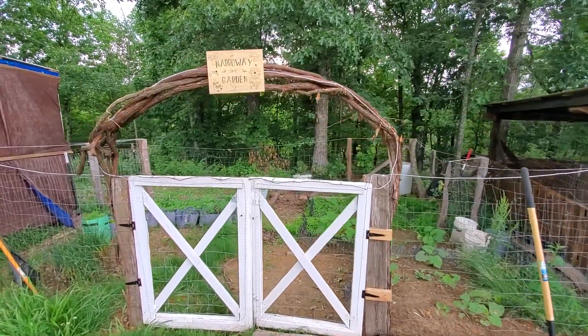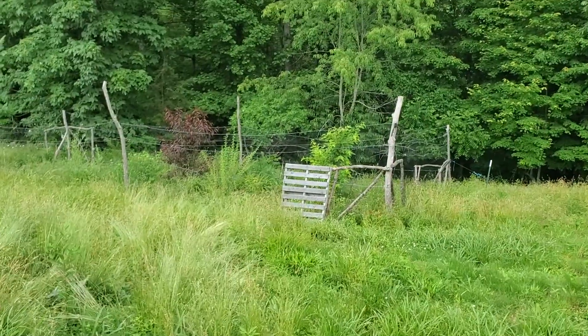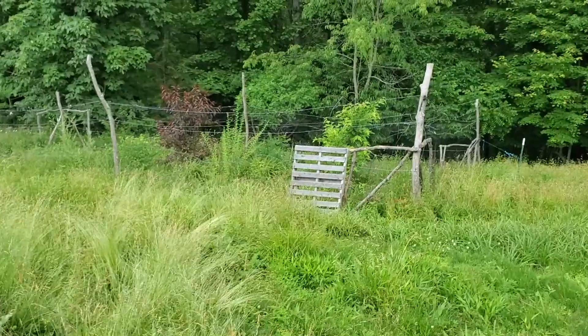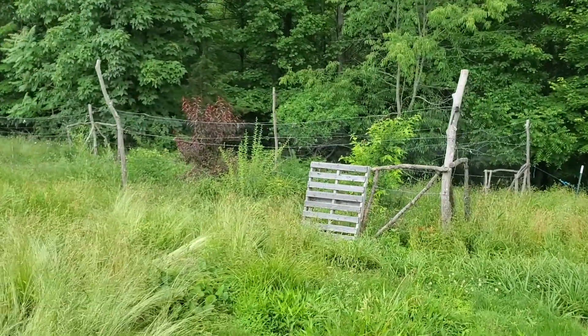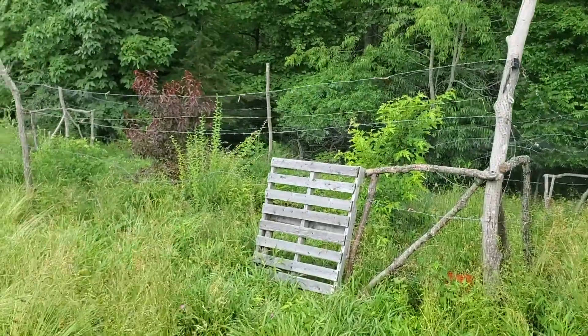I'll do another update in the fall, but I've actually got one more garden to show you guys. This is a totally different type of garden — a permaculture garden, which basically means I don't have to plant things year after year. It's supposed to mostly take care of itself.